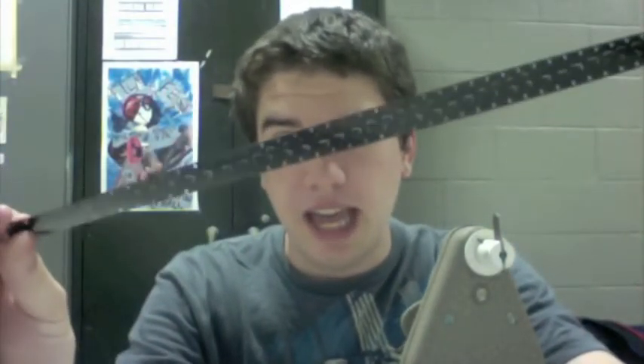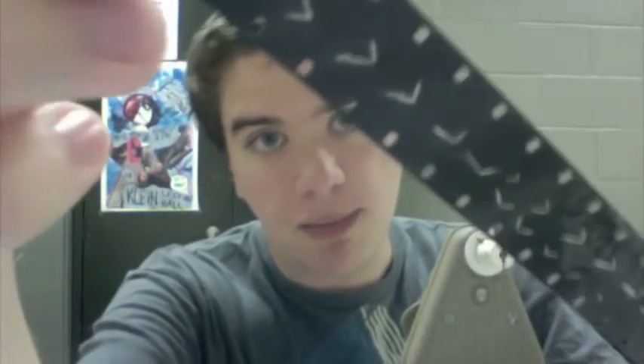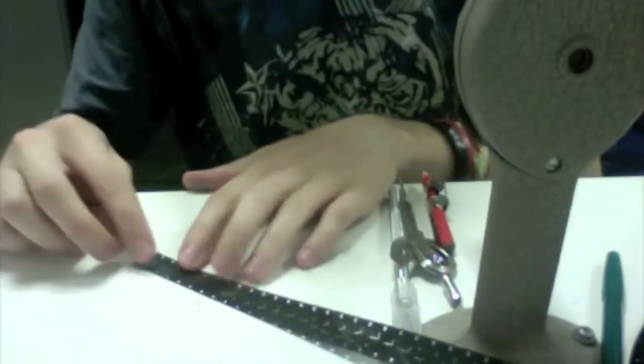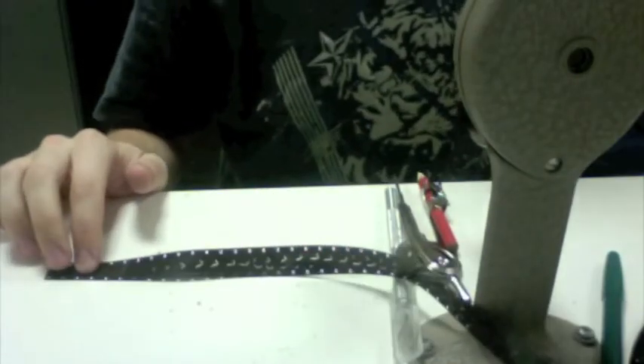This is called leader film, and I assume it's just to put at the beginning or end of a reel, so that you have a little time before the actual film kicks in. It comes in solid black and completely clear — you can actually see through it. If you put it down on the table, there are two sides: there's a smooth side, and then there's the side with all the chemicals on it, and that's the side you have to scratch off.